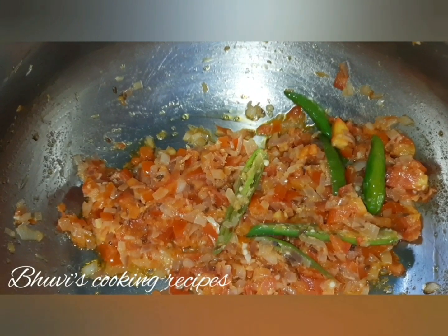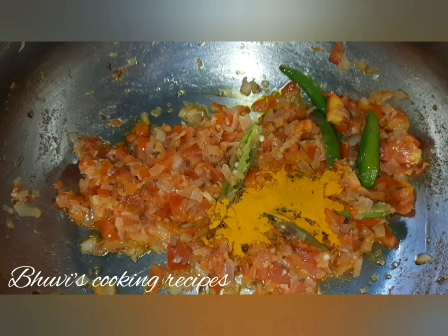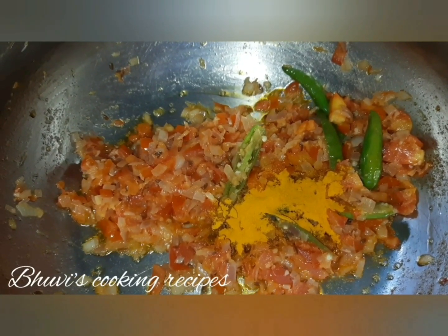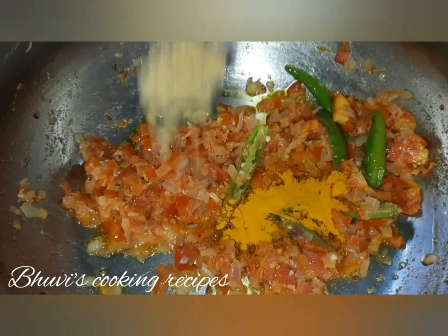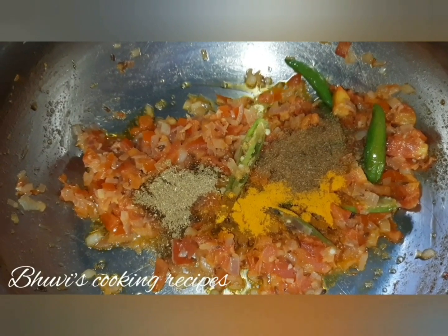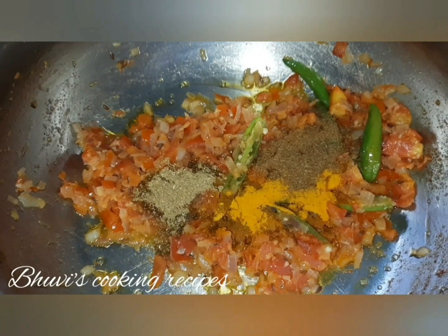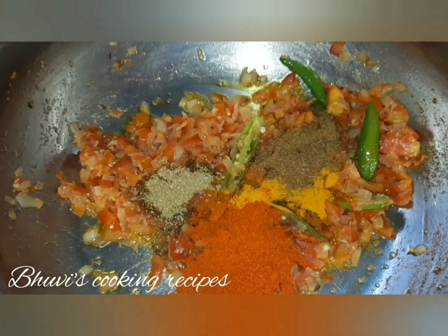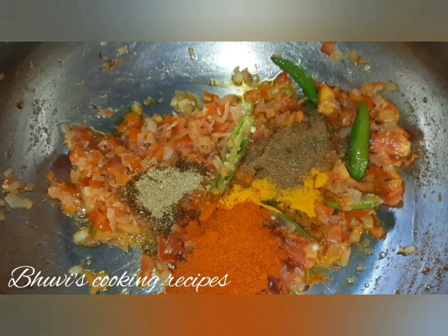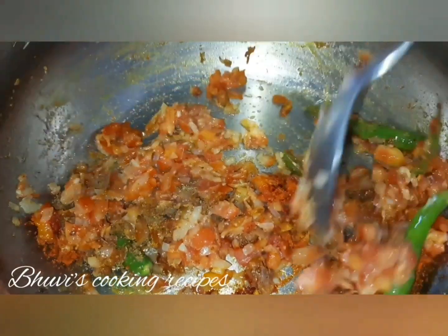When it's done, add half tablespoon of turmeric powder, half tablespoon of coriander powder, half tablespoon of jeera powder, and one tablespoon of red chilli powder. Mix it and stir well.